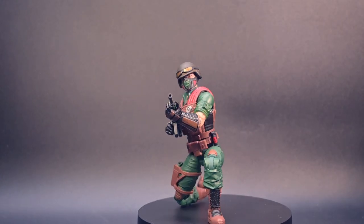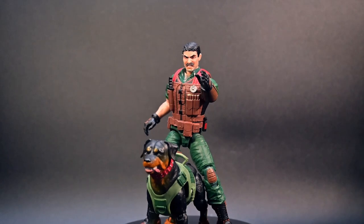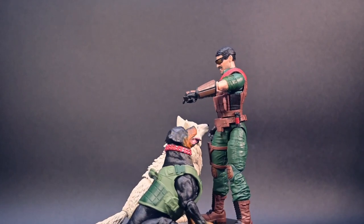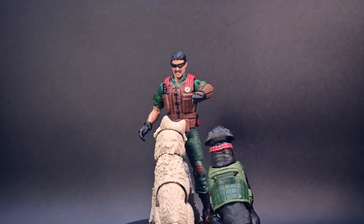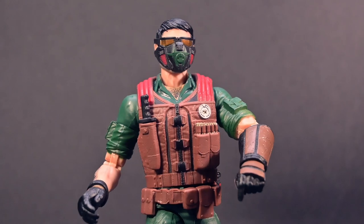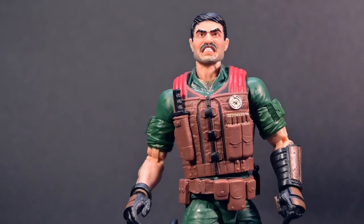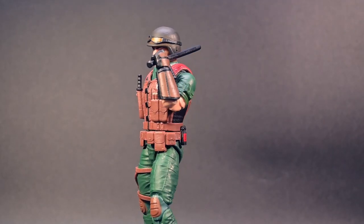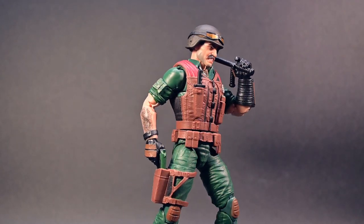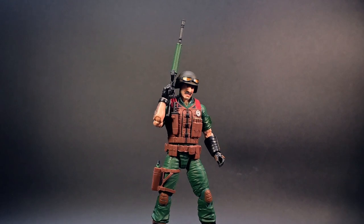And talk about accessories — trust me, there is no shortage here. This Mutt and Junkyard set comes with a whopping 16 character-inspired accessories. We've got the essentials like the nightstick, helmet, and goggles — two pair. But it doesn't stop there. You also get a knife, face mask, and six alternate hands with command gestures for the ultimate poseability. When it comes to arming your figure, this set has you covered. Mutt is equipped with an M16 and a pistol, perfect for any action scenario you can imagine. And let's not forget the nightstick and the knife for those close-up and personal confrontations.